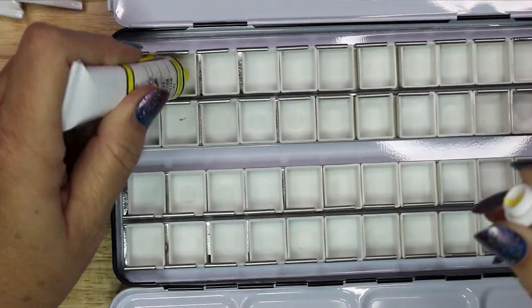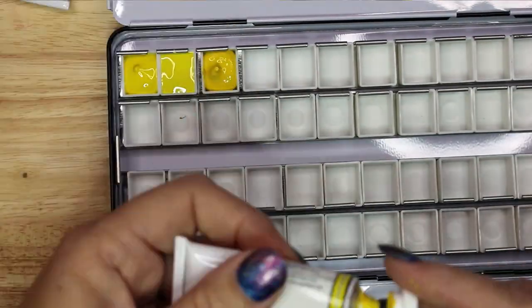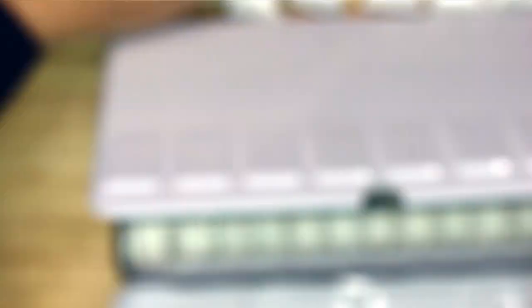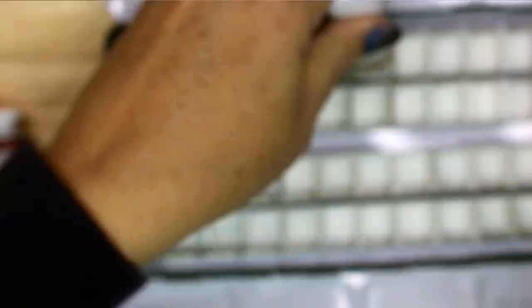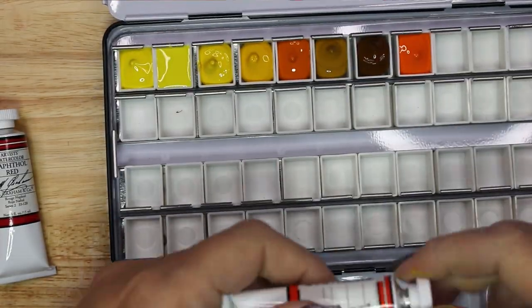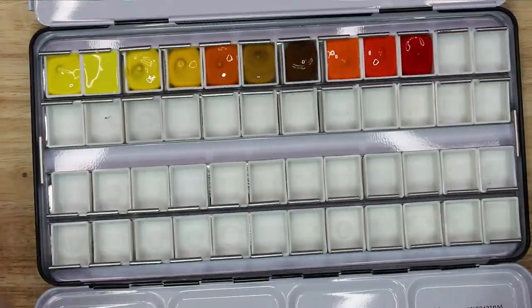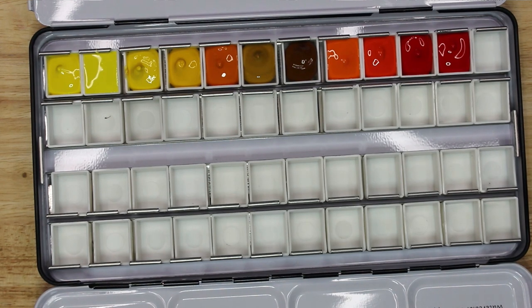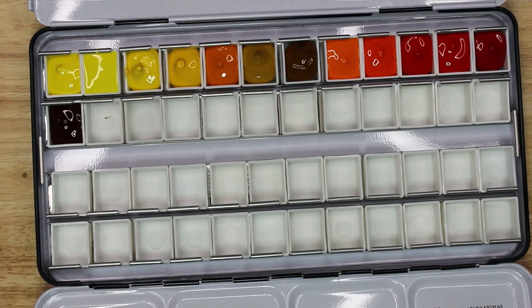Keeping the tubes in color order, I filled each half pan with paint. It is important to keep the palette level while you are filling it, as well as while the paint is drying in the pans. Otherwise these paints might run and mix together. This is especially a concern because the honey additive keeps M. Graham paints softer for longer.